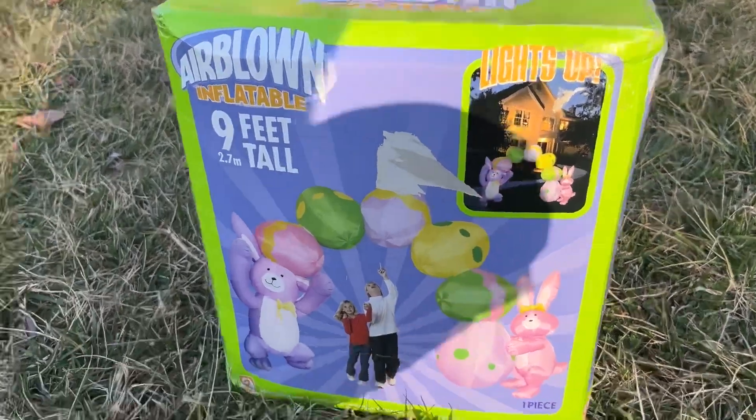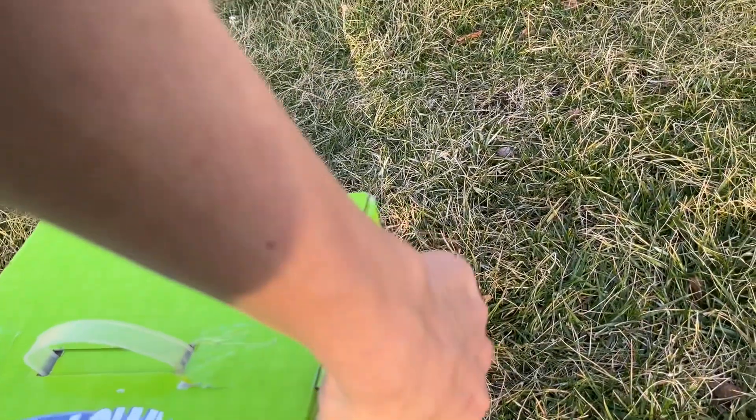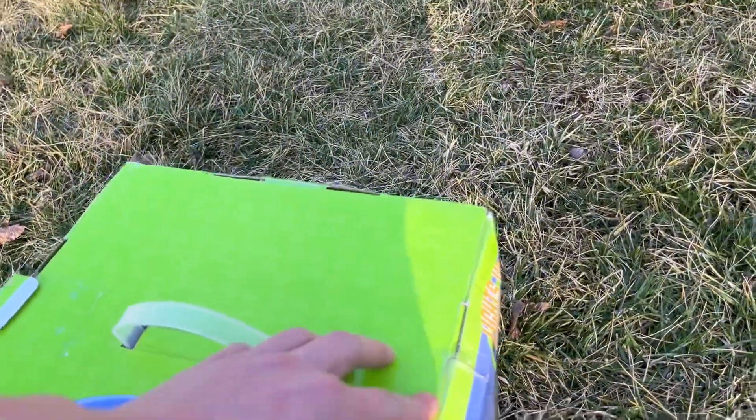I did get a couple Easter ones, but I actually have not tested this one yet. I tested all of them, and two of them are prototypes. This one is not, obviously, because it has the produced box.